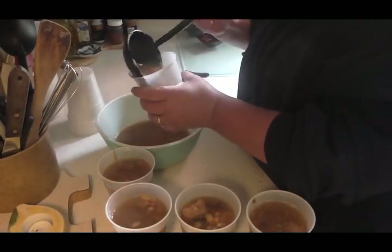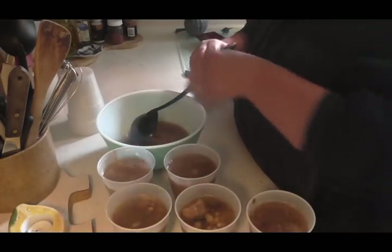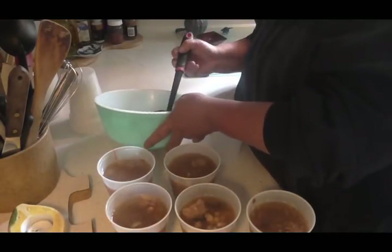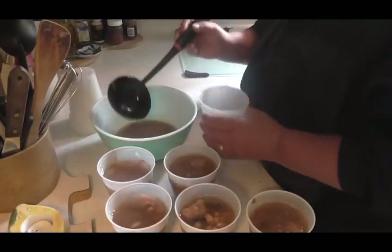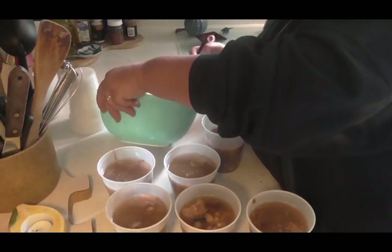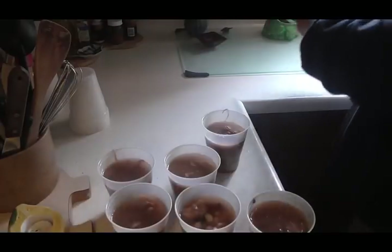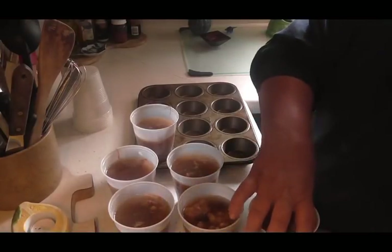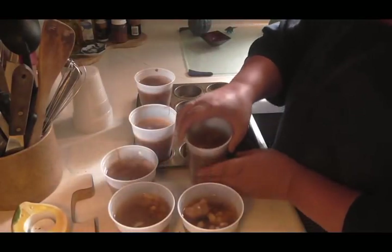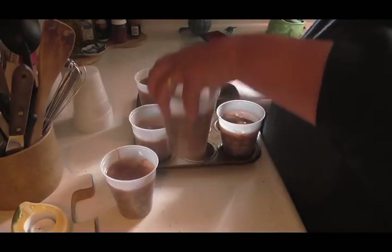I don't want to put it in a big Ziploc bag or a big container because there might only be one person that wants it. So it was ideal in pints, but because I have no lids, this is the next best thing. Look at that — that's nearly perfect there. Now that I got them filled, I'm going to put them in a muffin tin because this will give them a little extra support so they don't tip over in the freezer.